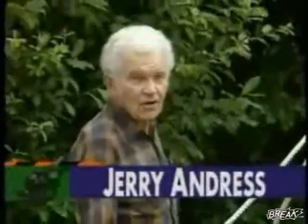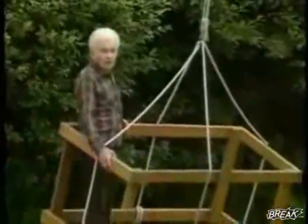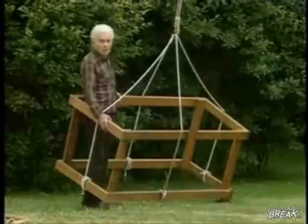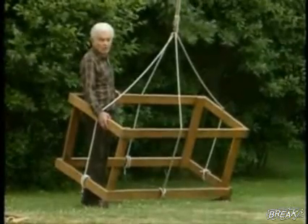Hi, I'm Jerry Andrus. I'm very interested in how our human brains work, and I'm standing inside what I call box impossible. If you'll look, maybe you'll see that there seems to be something wrong with it.